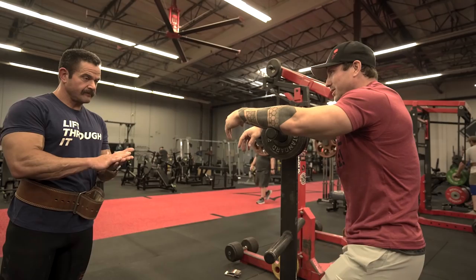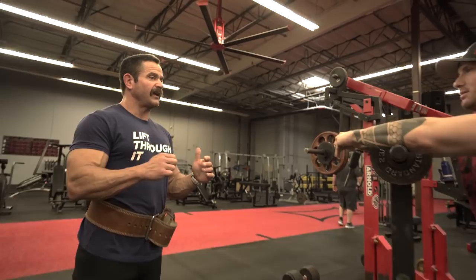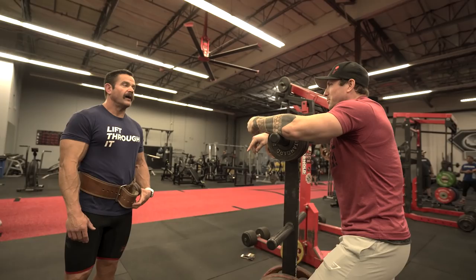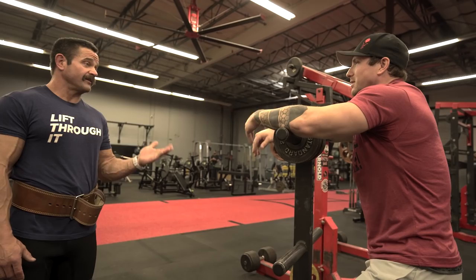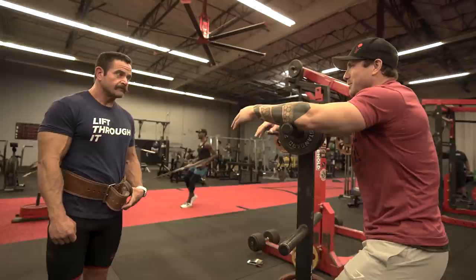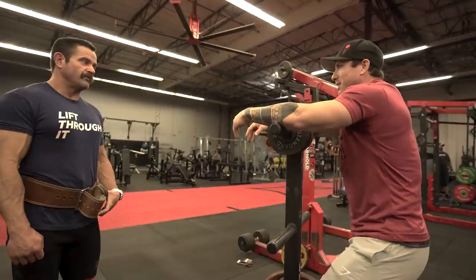What are some reasonable numbers you think a young person should hit before ever considering taking things to the next level from a performance-enhancing drug standpoint? I don't know if you could put a specific number on it like a 500-pound squat. I think training age is more important than your actual age. It's kind of tough because I'm not going to want to recommend getting on gear, but it's also — the bigger numbers are fun, right?